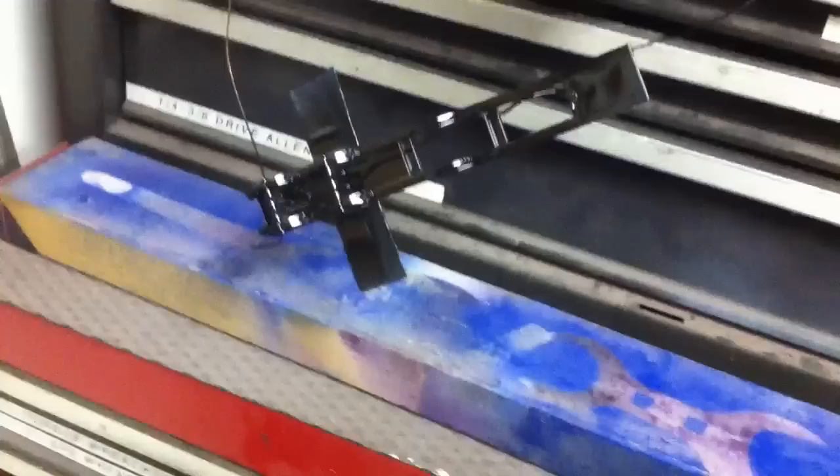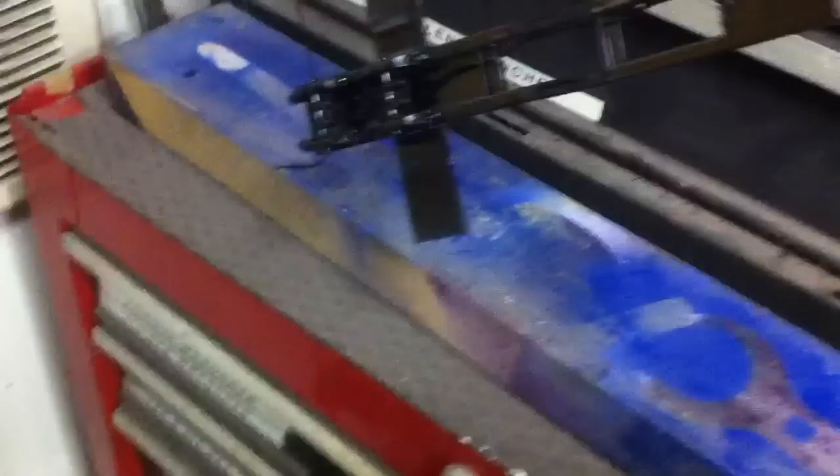Alright guys, so I'm out here in my not-so-professional miniature equipment part paint booth. We've got a nice heater, got our Jeep here, and the fenders are masked off so they'll stay chrome. I'm going to show everybody how I paint this stuff.